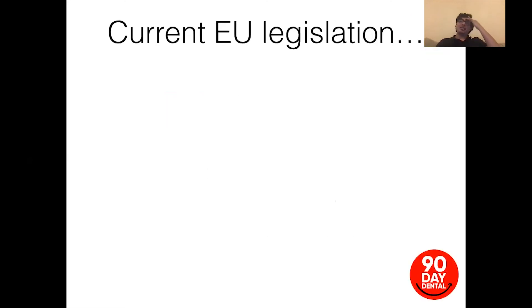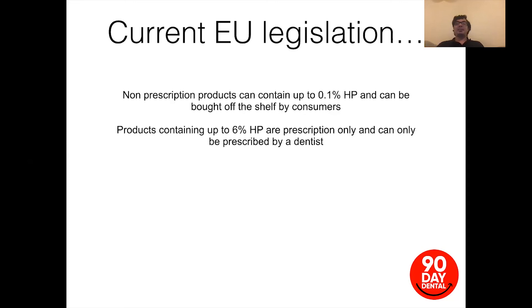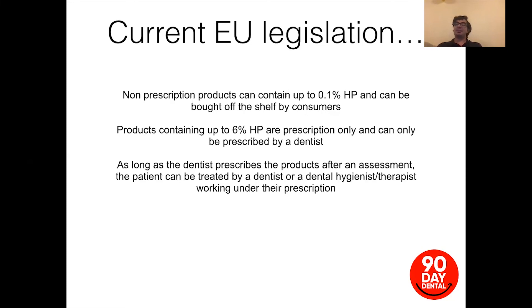A question I get asked constantly: what is the current EU legislation? Regardless of whether we're in the EU or not, the legislation still stands. Non-prescription products can contain up to 0.1% hydrogen peroxide and can be bought off the shelf — this covers all whitening toothpastes and whiteners you can buy on the market. Products intended to be placed on the teeth legally cannot contain more than 0.1% hydrogen peroxide. Anything up to 6% hydrogen peroxide is prescription only and can only be prescribed by a dentist. After an assessment, the patient can be treated by a dentist, dental hygienist, or therapist working under their prescription.